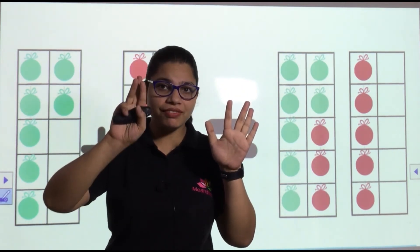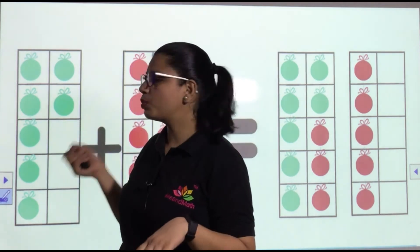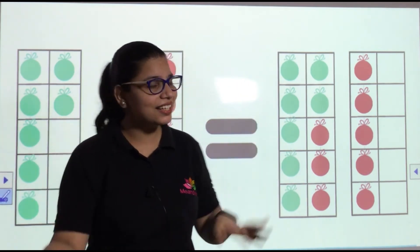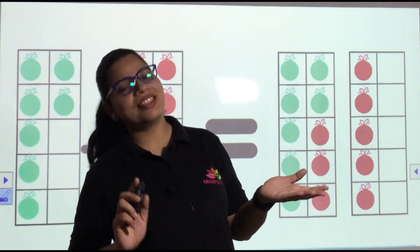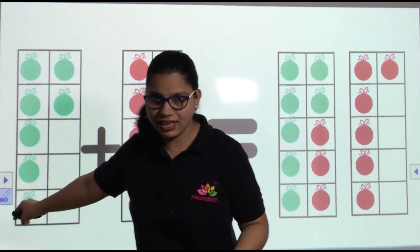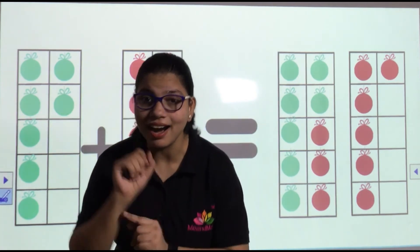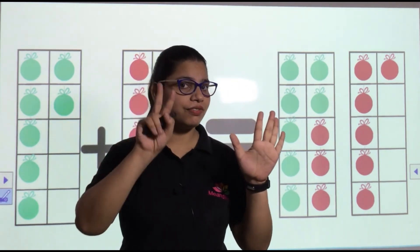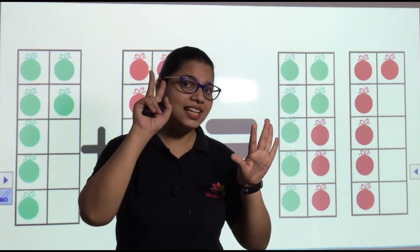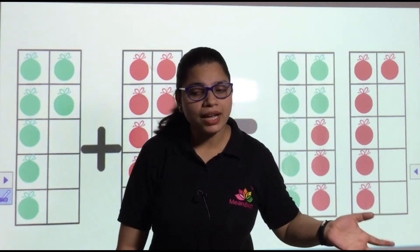Seven plus eight is fifteen. You can also use the bigger number in the fist — which one is bigger, seven or eight? Eight! So eight, nine, ten, eleven, twelve, thirteen, fourteen, fifteen. Either way, seven plus eight or eight plus seven, the answer is fifteen. And the last one — seven plus nine. The bigger number goes inside the fist — it's nine, ten, eleven, twelve, thirteen, fourteen, fifteen, sixteen. Seven plus nine is sixteen.